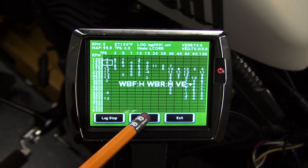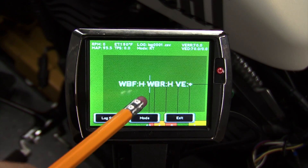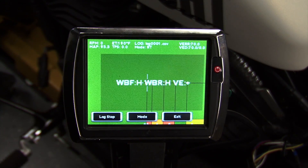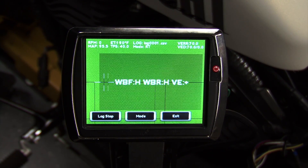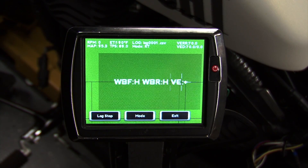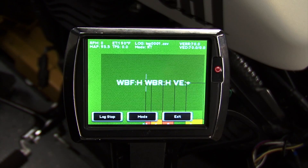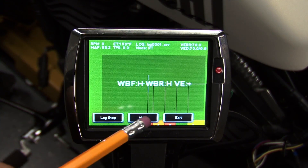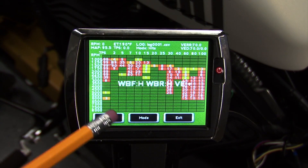Hitting Mode again brings us to the RT screen — real time — and this is exactly like the hit screen except it's zoomed in on the current running cell. But be careful focusing on this screen while driving on the road. Hitting Mode again brings us back to our original hit screen.